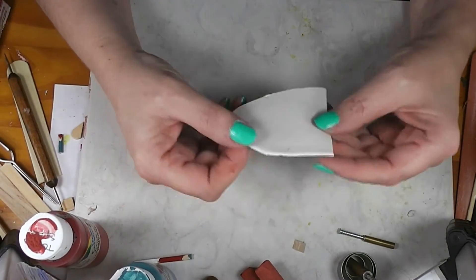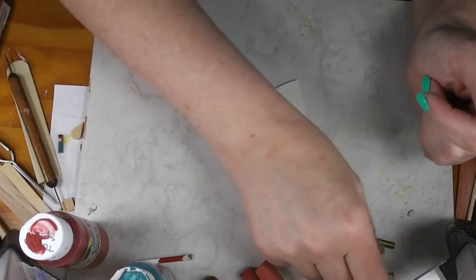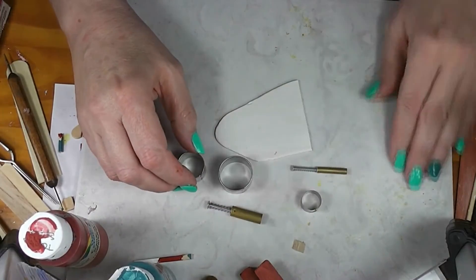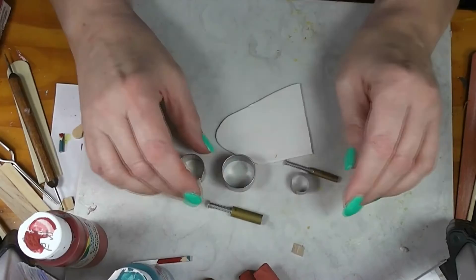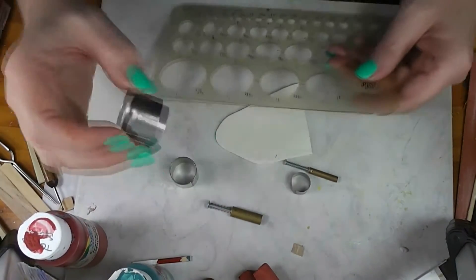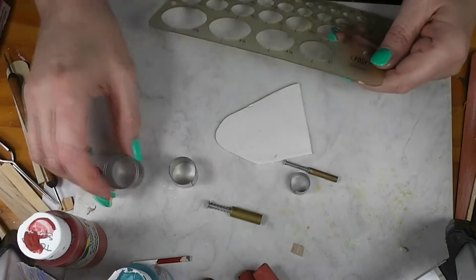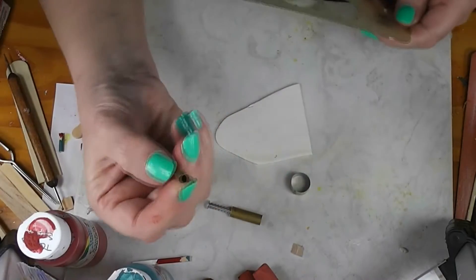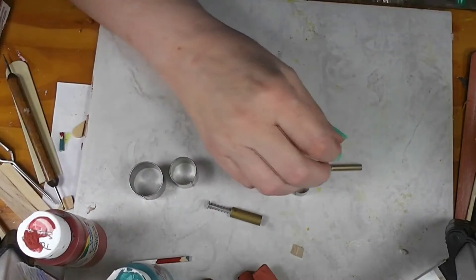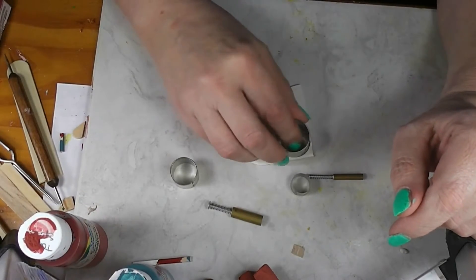We're going to start out with any white polymer clay — I'm not even sure what brand this is, it's just some white clay that was sitting here. And we need some various sized round cutters. My biggest one here is about three inches, and this is an inch. We've got an inch one all the way down to, I think, three-sixteenths of an inch. I just went through my bin of cutters and picked out the round ones that were easiest to work with.